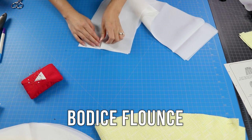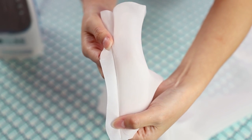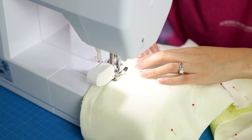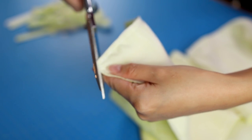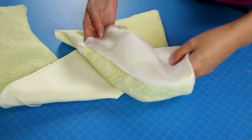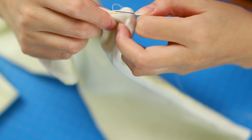On to the bodice flounce, which is six pieces total — three main fabric and three lining. Start pinning the pieces and sew them together, then press the seam allowances open. In one of the lining sections I used a basting stitch partway — I'll show you why later. Pin the flounce pieces right sides together and sew all of the sides completely closed. Trim the seam allowance down to about a quarter inch and snip off the corners without cutting through the stitch line. Use a seam ripper to remove the basting stitches, which creates an opening to turn the flounce right side out. Press well with steam, making sure the edges are pushed out to the seams, then hand-sew the opening closed using a ladder stitch.